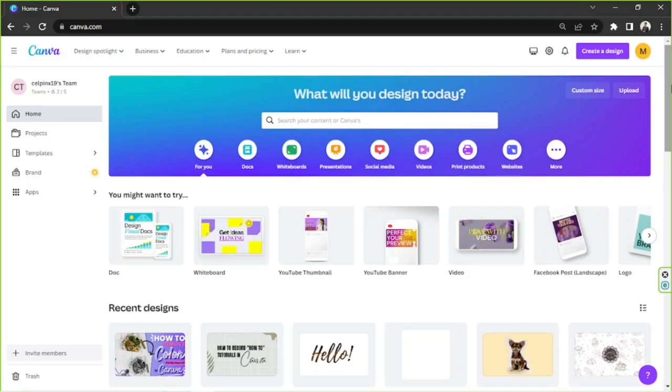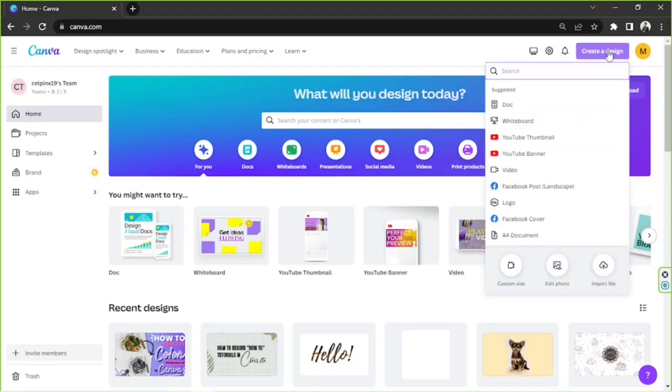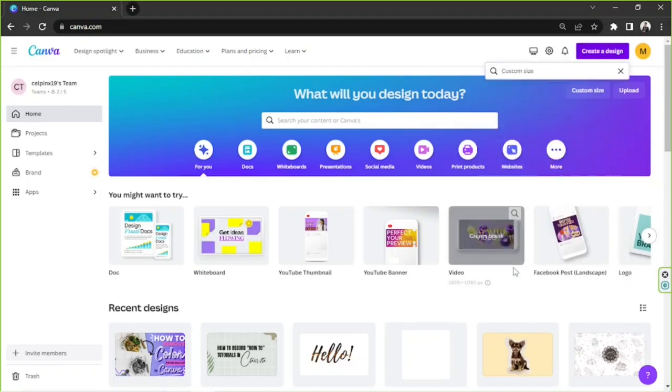But if you want to create a design that's going to have the same dimensions as an A4 size inside Canva, then this is something you can do. An A4 size dimension is 210 by 297 millimeters. Go to the upper right and click on Create a Design. From the drop-down, select Custom Size.